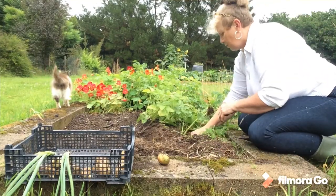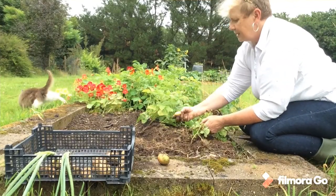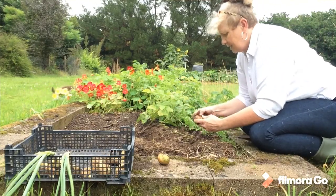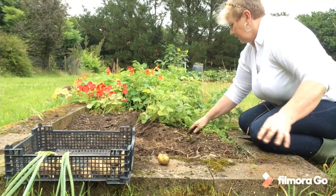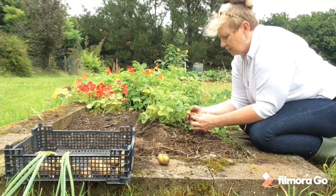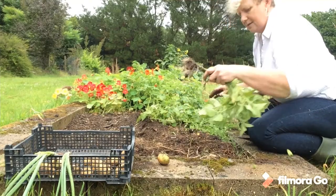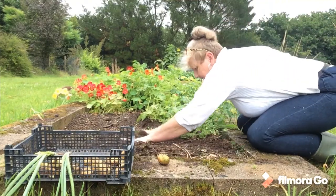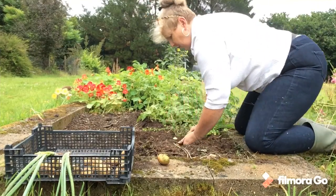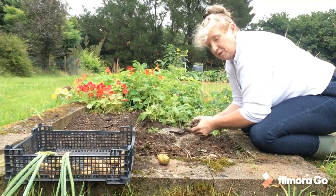Put all my tops there for compost. It's like digging up gold — it's lovely! They just cost you money in the shops. They're not that expensive to buy, but nothing tastes quite as delicious as your own homegrown potatoes. Now that the tops are pulled off, let's see what we've got if we delve in here. Where's my trowel? I've got my big spade ready if I need it.